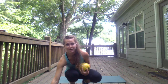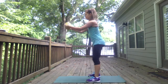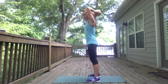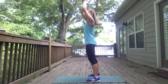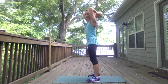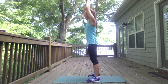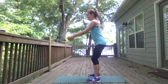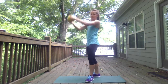Start off with med ball swings with a tricep kickback. Swing up and do the tricep kickback. When you're doing the swing, hinge the hips up and back, then pinch and kick back. This is high intensity, so try to do it as fast as you can once you get the move down. For the tricep, keep the elbows in tight.